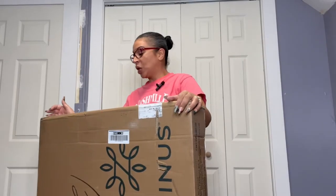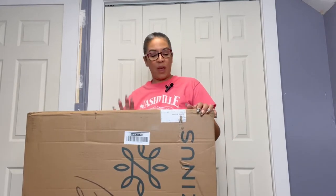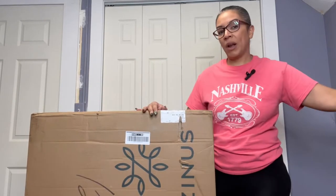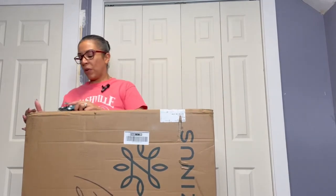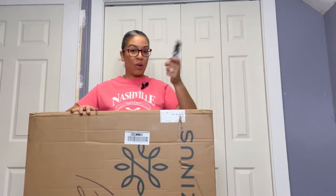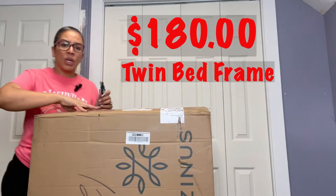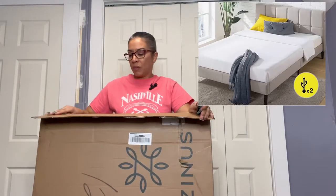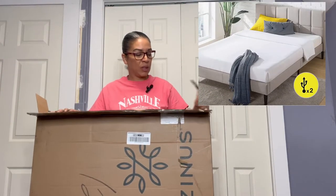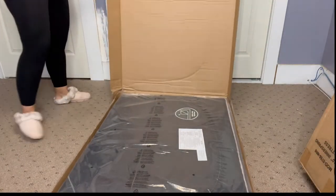It's very heavy, so you need two people to lift this up, but it's only me, so I brought this up to the third floor. We're going to open it up. It's a twin bed — the color I did is beige. And then I bought one of those foam mattresses and we're going to open that. You need a razor.